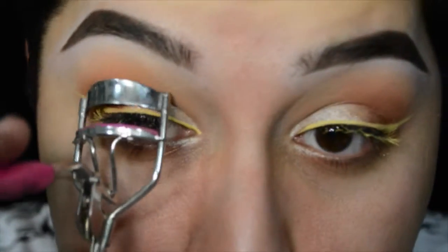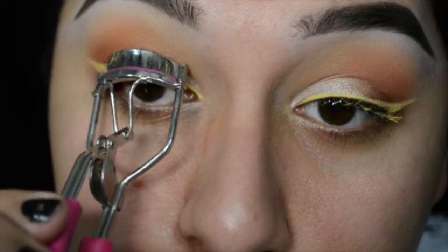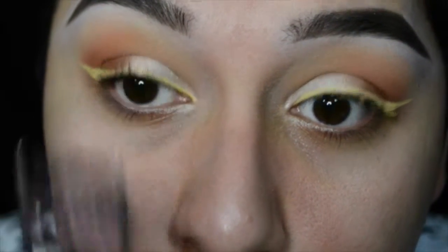Now I'm just going to curl my lashes with this pink eyelash curler — this eyelash curler is bomb. I literally just bought it from the Dollar Tree because I found it and I was like 'I'll try it out' and I love it.